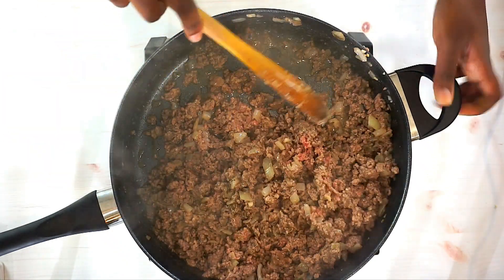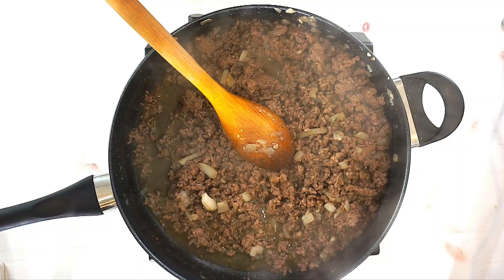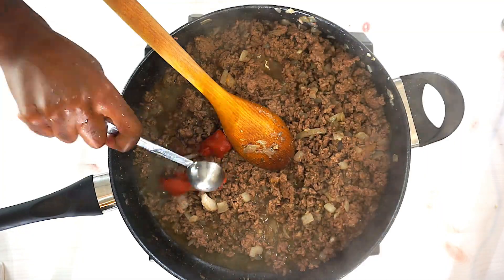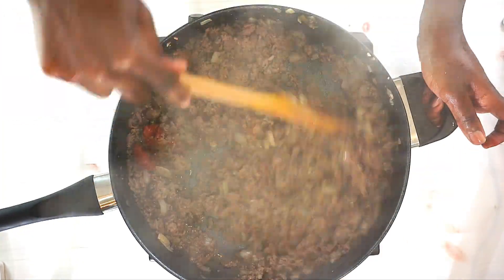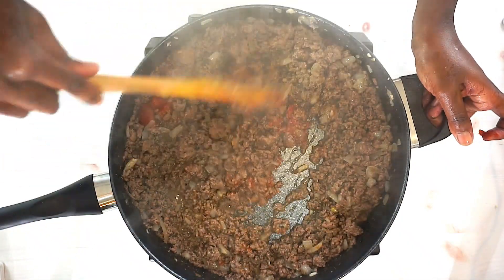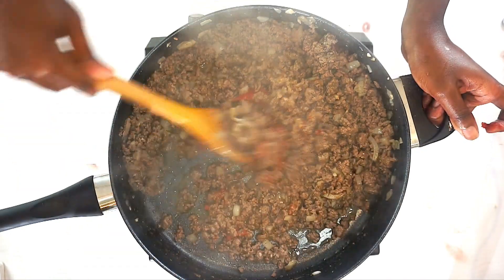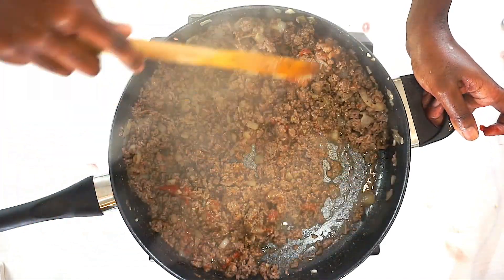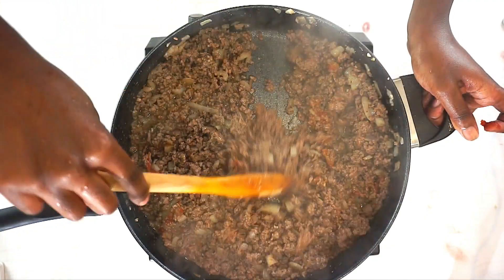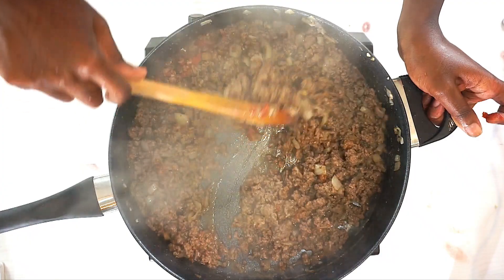Add some tomato paste, about two tablespoons, and some peas and carrots as well. After you mix in the tomato paste, go ahead and add in the peas and carrots. Once that's all in and you have the seasonings in there and it tastes exactly how you want it to taste, you are all done with the meat.